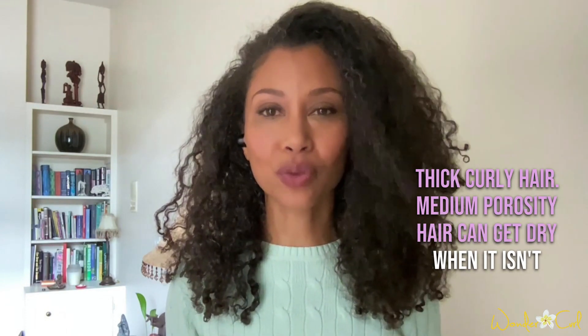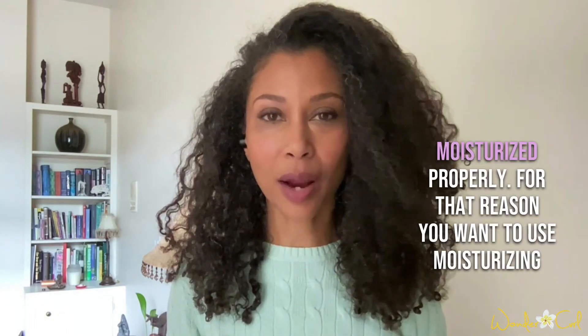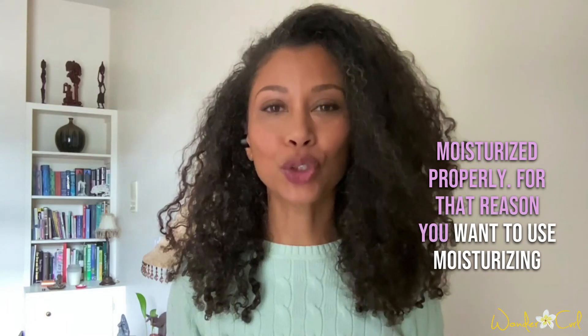Medium porosity hair can get dry when it isn't moisturized properly. For that reason, you want to use moisturizing shampoos and conditioners when washing your hair.